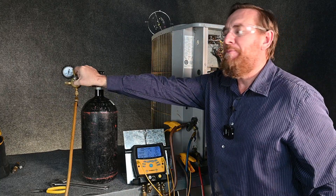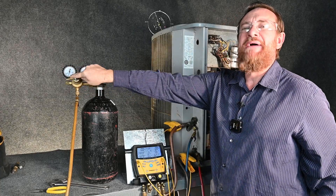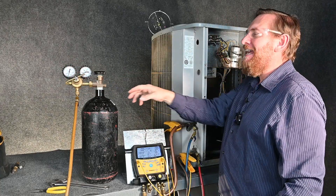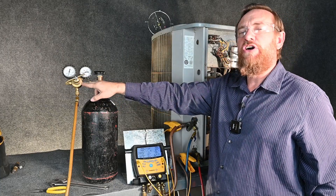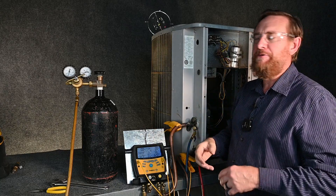I have my regulator backed out, and notice that I didn't back it out before I quit last time. That's why we always want to make sure we back it out before we open that tank. If this is closed all the way in and you open that tank, you could overpress your hose and cause it to burst.